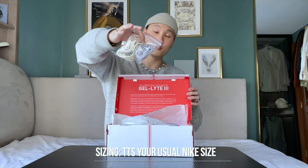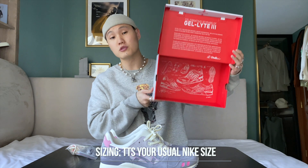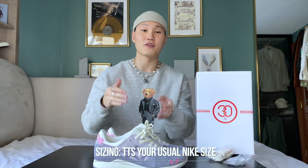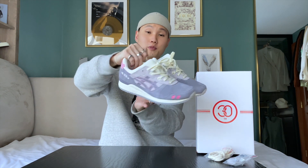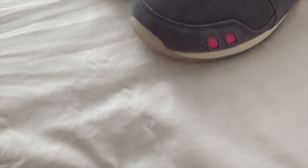First up, we've got this special white and red 30th anniversary box, two extra laces, really cool blueprint sketches of the Gel Light 3s on the inside, and finally the ASICS Gel Light 3s after a cream lace swap.